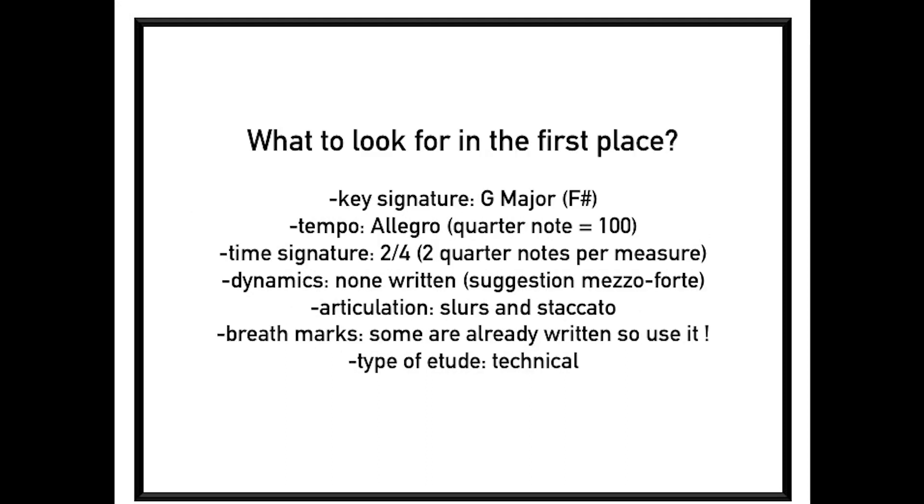So what to look for in that piece? First, the key signature — it's in G major, so we have F sharp. The tempo is allegro, quarter notes equal 100. Time signature is 2/4, which means we have two quarter notes per measure. The dynamics — there's none written, so a good suggestion would probably be to play mezzo forte. Articulation: slurs and staccato.